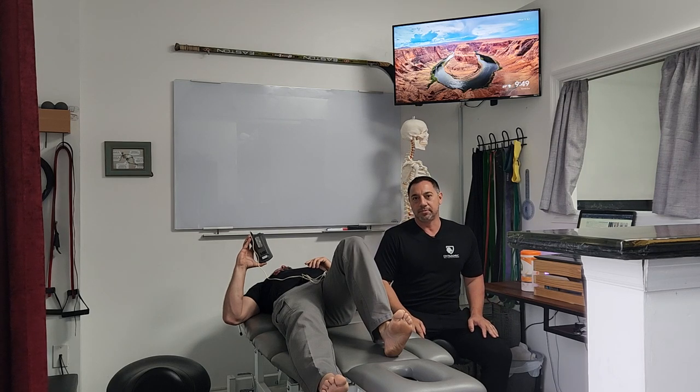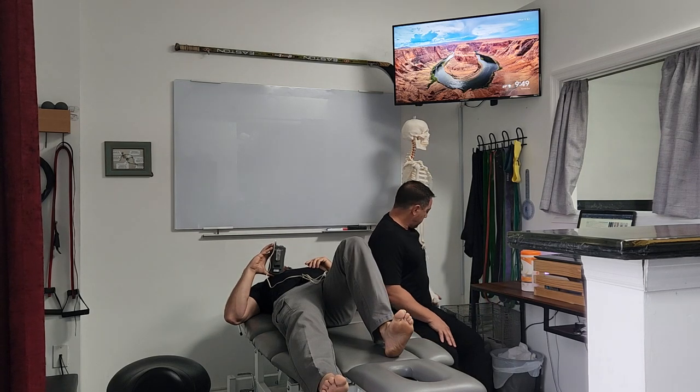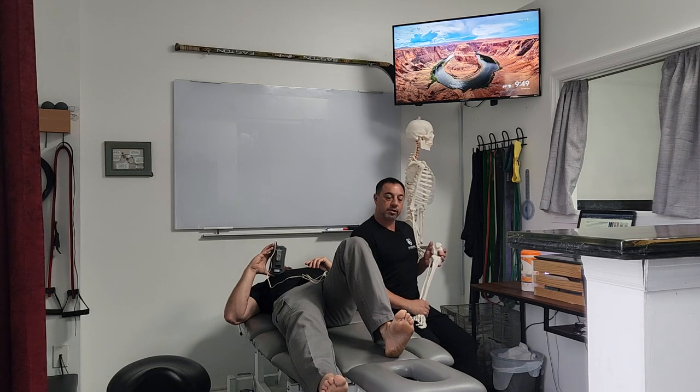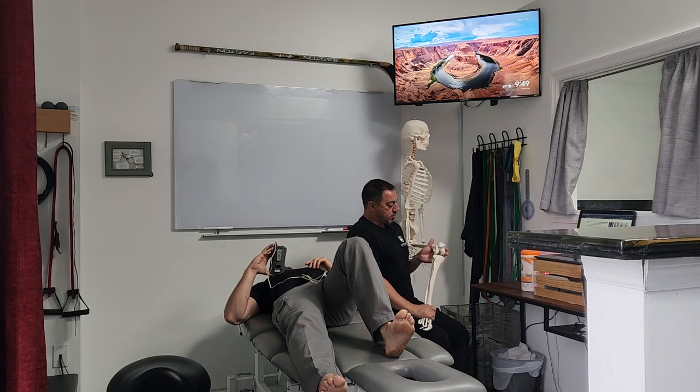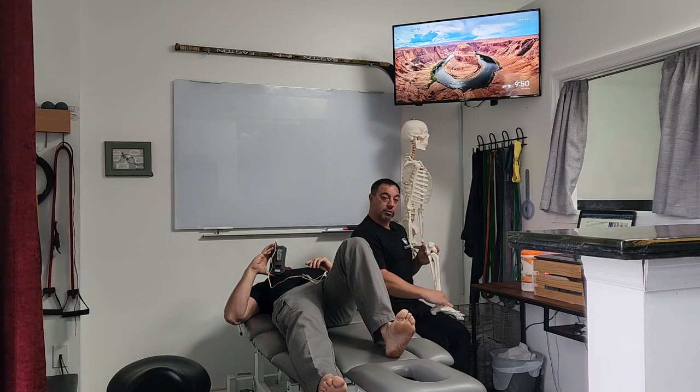Today we're going to look at the popliteus muscle. The popliteus is located behind the knee, and because of its orientation, when the foot is planted it can externally rotate the femur. When the foot is out in space, it can internally rotate the tibia.